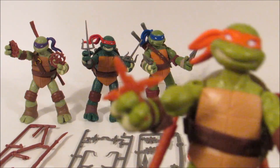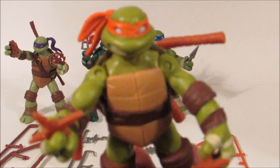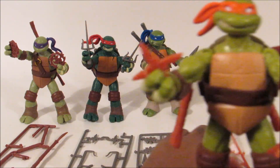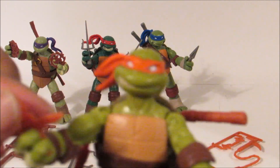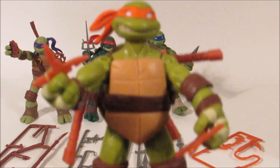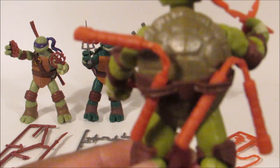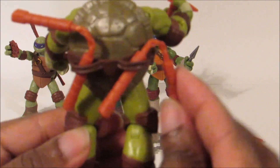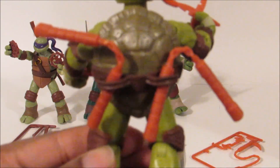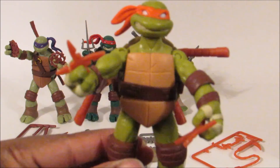Last but not least, and my favorite turtle — Michelangelo! I took these little star weapons off his sheet and put them in his hands. His main weapon, his nunchucks, I put in his back. These could also be removed if you want to put them in his hands, but I put them there just so you can see that they fit. He's a light green color.